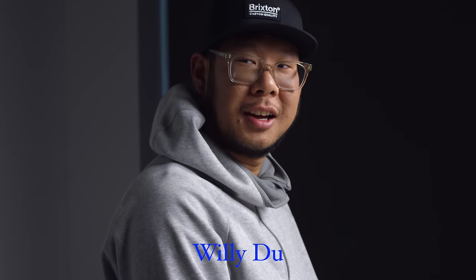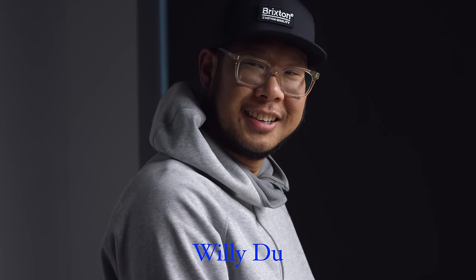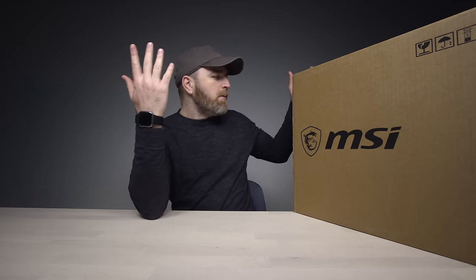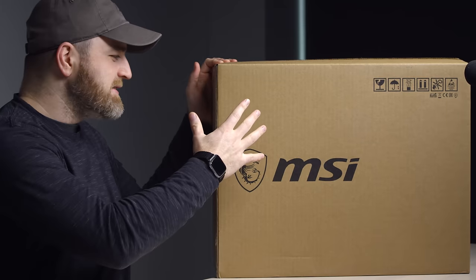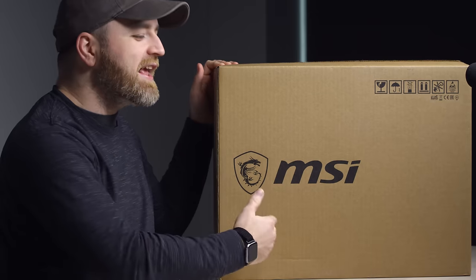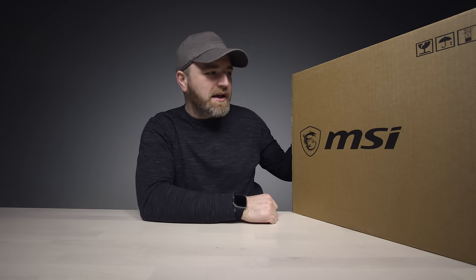So I asked Willy Do to take a look and see what's out there — I want to see a real Core i9 gaming beast. He found this one from MSI. This thing is supposedly going to blow my mind. It is a GT75 Titan — possibly, maybe, the Core i9 laptop you've been waiting for, in the form of a gigantic, enormous gaming laptop.